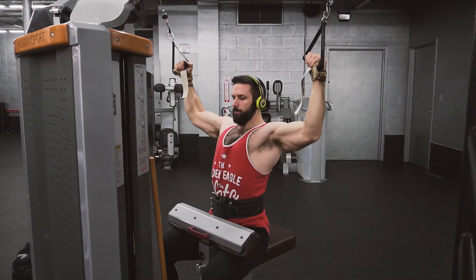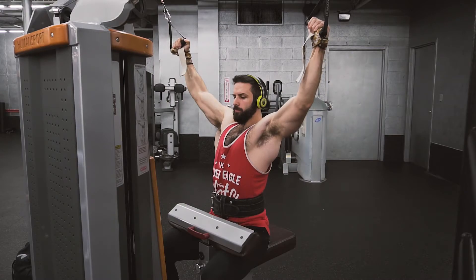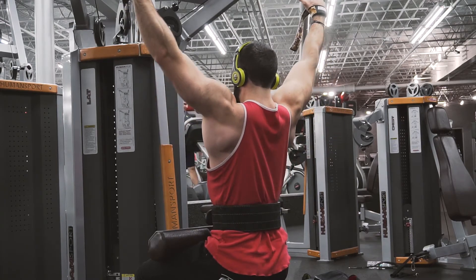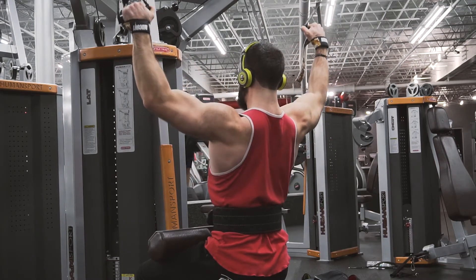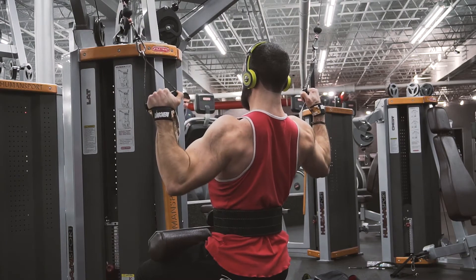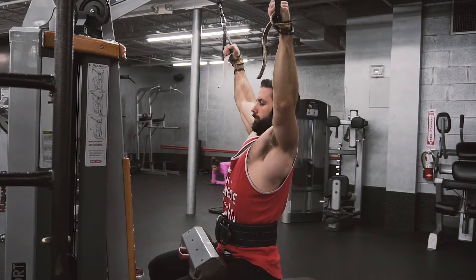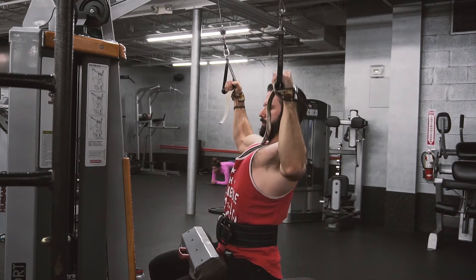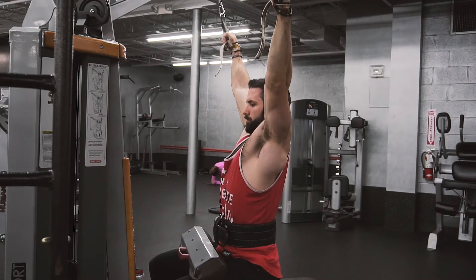Moving on to a basic lat pulldown, using two individual handles. Again, focusing on pulling that shoulder girdle down with the lat, then driving the elbows down. A lot of people say 'drive your elbows back, try to touch your elbows behind you' — I think that's great if you're trying to hit the middle of your back. But if you're trying to hit your lats, that changes your elbow angle. From the side here, you can see my elbow is pointed almost straight down, pointed right at my lat.